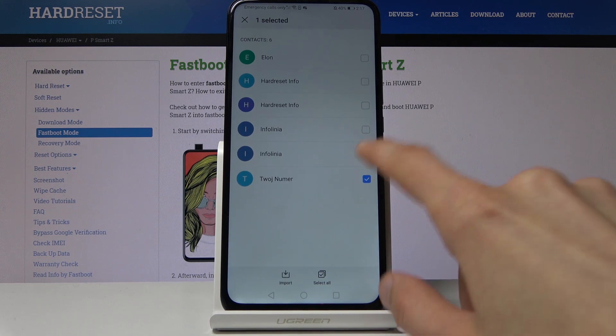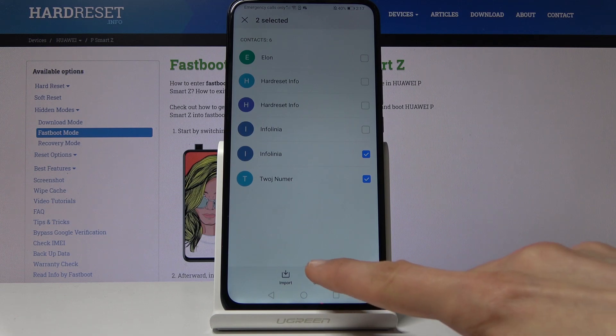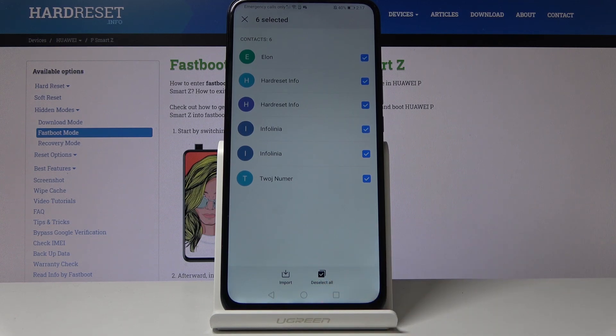You can either select each individually by tapping on the box right here, or by tapping right here 'Select All' like so, and once you have selected however many you want,